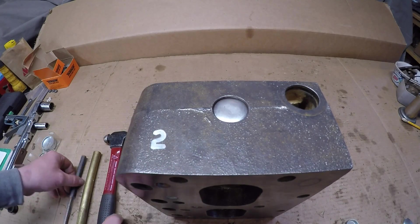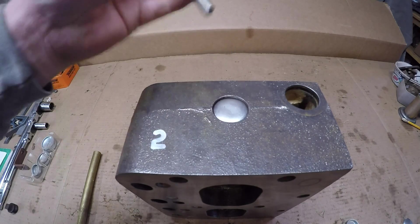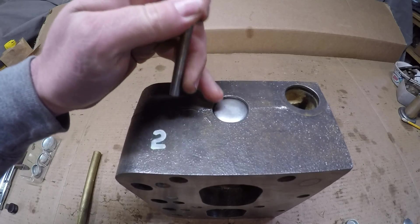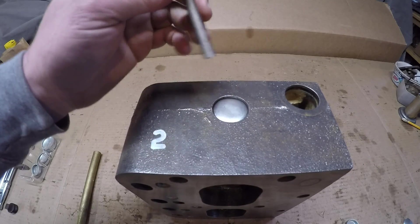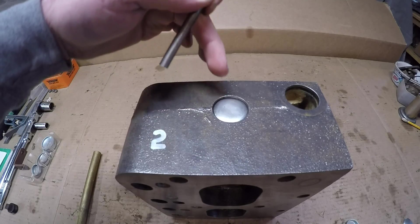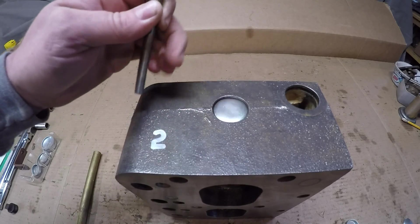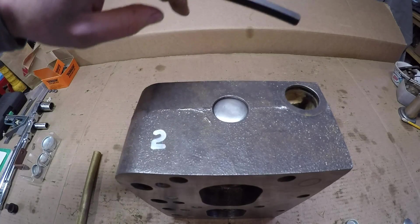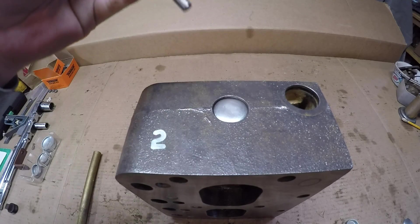Now to remove one of these, you'll just take a smaller diameter punch and again you want to drive it onto the center of the plug. This is kind of like installing it, but what you want to do is just continue driving the plug in until it starts recessing down into the bore — that's going to cause the outer diameter to kind of curl itself out and loosen the whole plug.